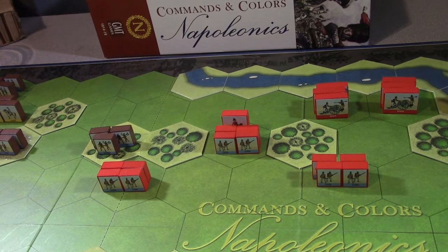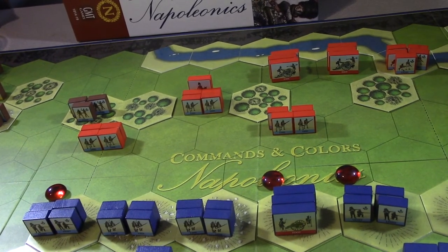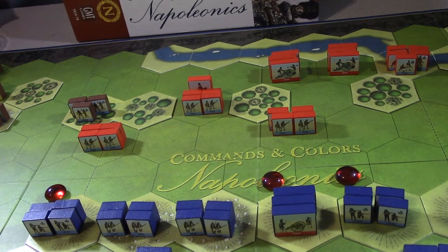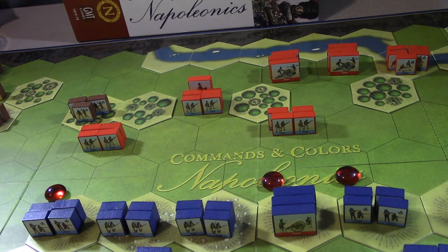Luckily I drew 'attack center' again for the French, so now this will be beneficial. We'll have the light infantry fire, the foot artillery fire, and the light back here. Now the light infantry - they get one die per block plus one free die, so they're going to roll five dice against the British line. One infantry hit - no flags - so that's one dead.